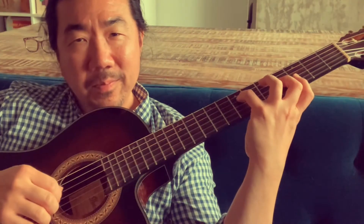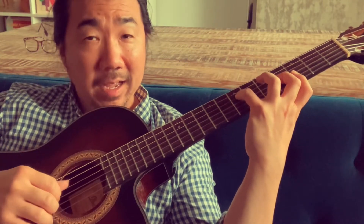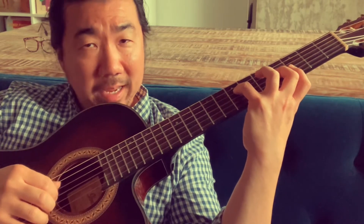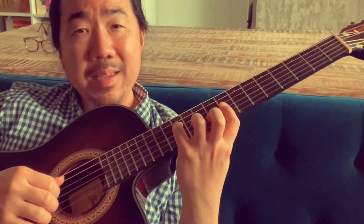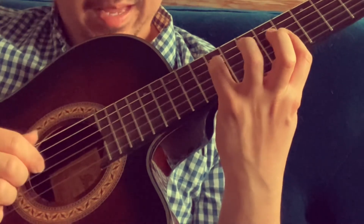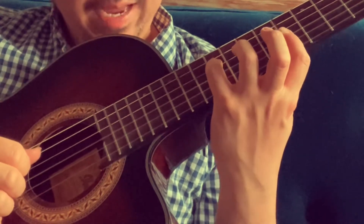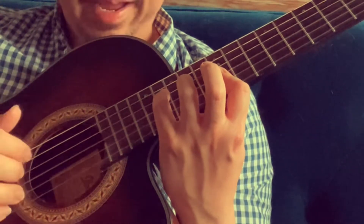We have G add nine, just going up the arpeggio starting on the add nine — nine, three, five, one. Slide it up so it's C minor add nine, the minor four, and again that's nine, flat three, five, one. Then slide that up. This is the cool substitution here: E minor add nine.